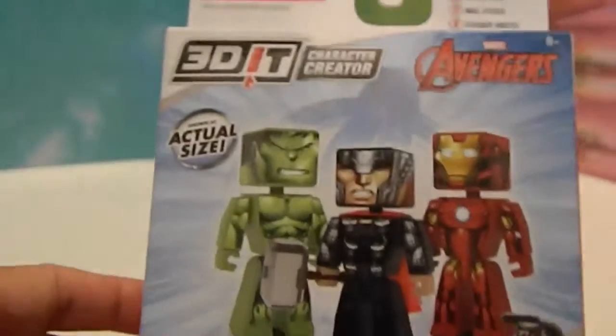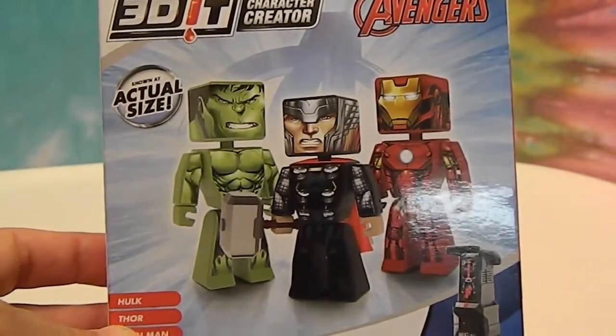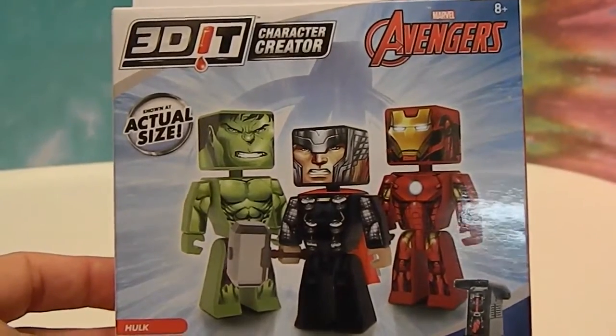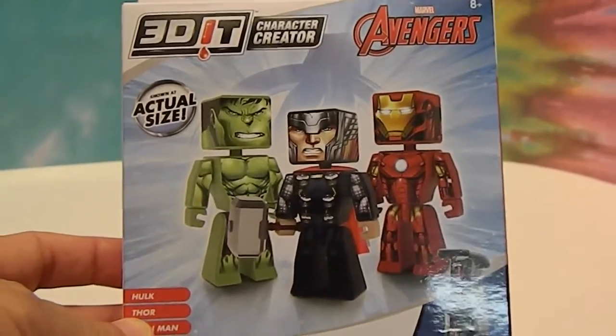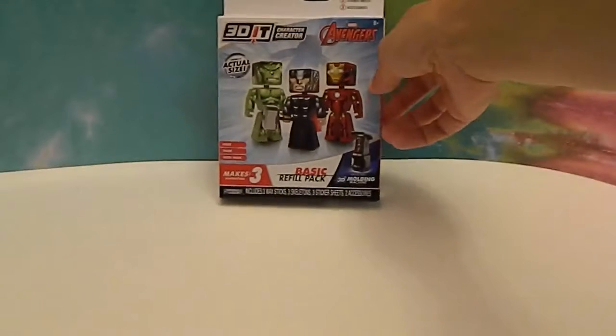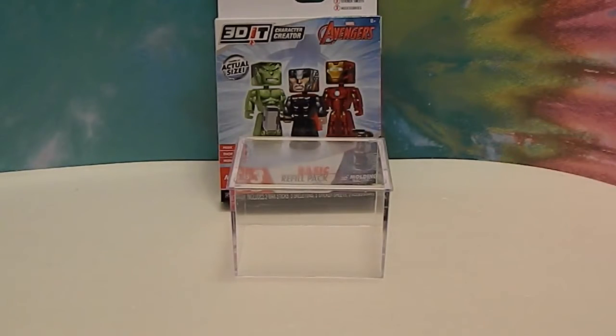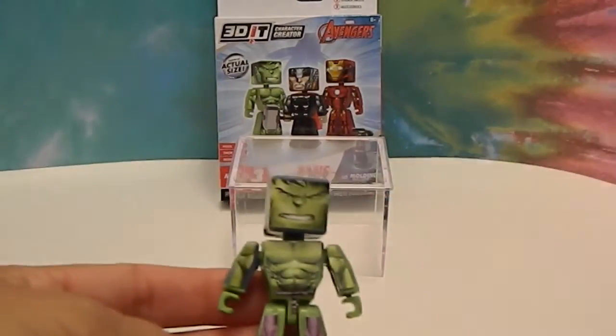If you'd like to see one actually made, in our second video with the Spider-Man ones we actually make one on camera so you can see exactly how to do it. They are so cool! For right now we're just going to give you a quick peek at these guys to show you what they look like. We'll start out with the Hulk.